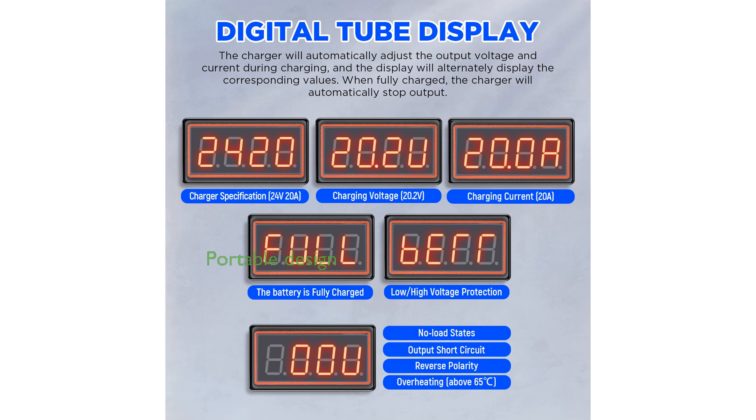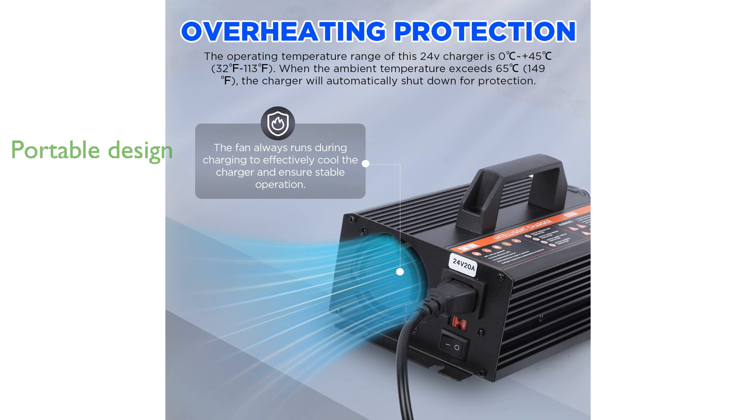With a 7.4-foot cable and a portable handle, this charger is easy to transport and use in various locations. Certified by FCC and ETL, the charger also comes with a generous 3-year warranty, ensuring reliability and peace of mind.